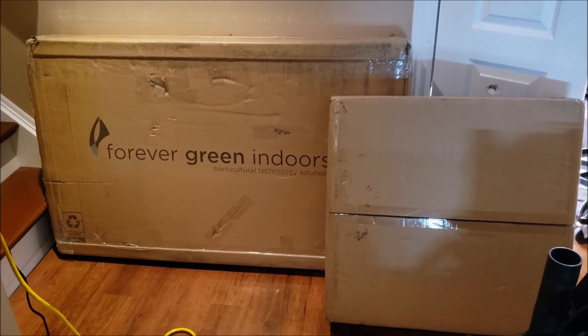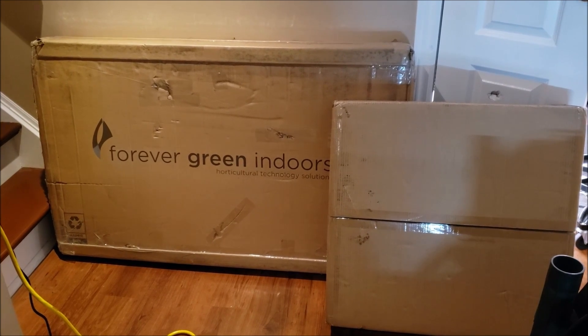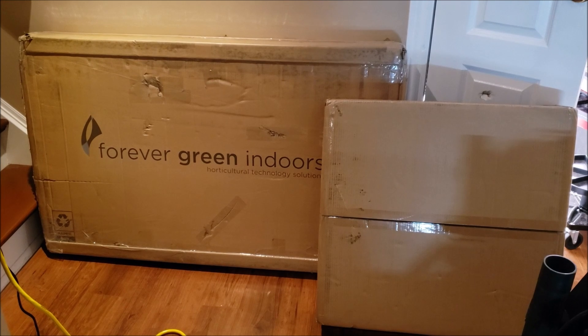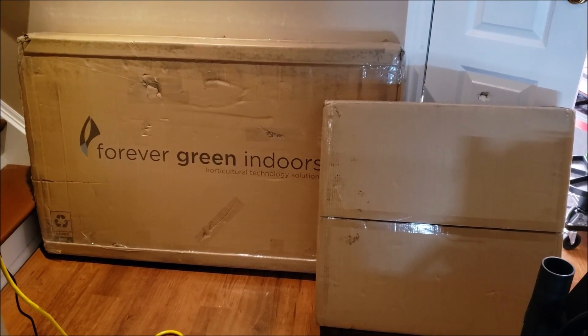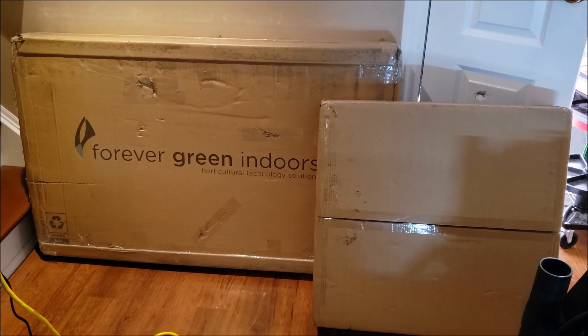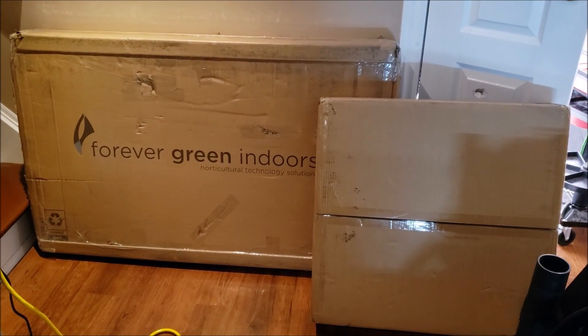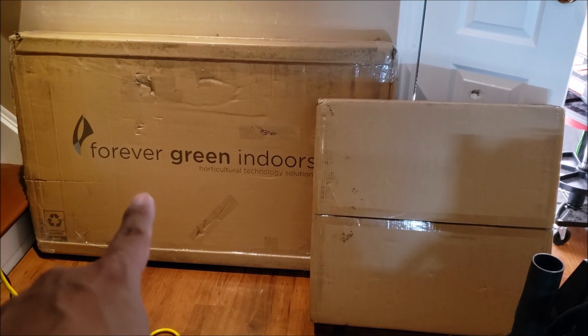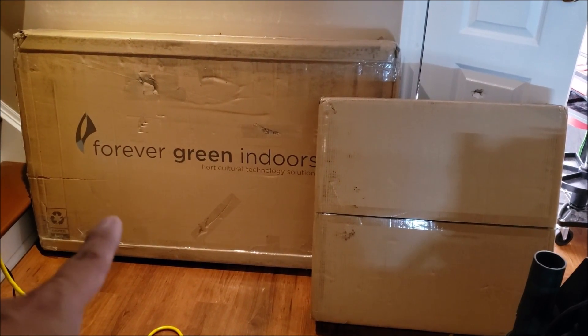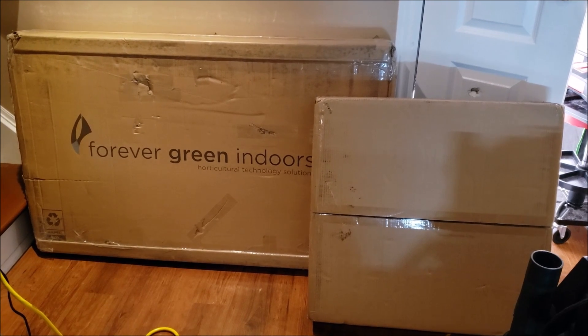What's up everyone, CanCanGrow here in the garden once again. Thank you so much for joining me. This is a brand new Grow Run and I am super excited to introduce you to a couple of new light fixtures, and more specifically to the Forever Green Indoors Company, better known on Instagram as FGI Lighting.